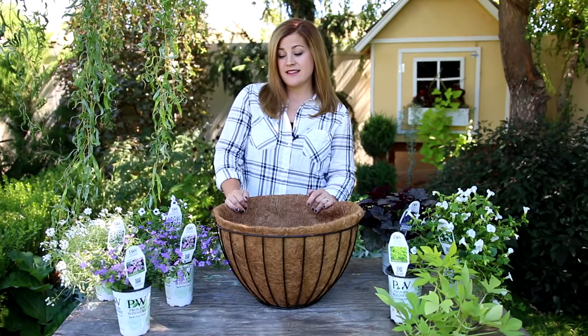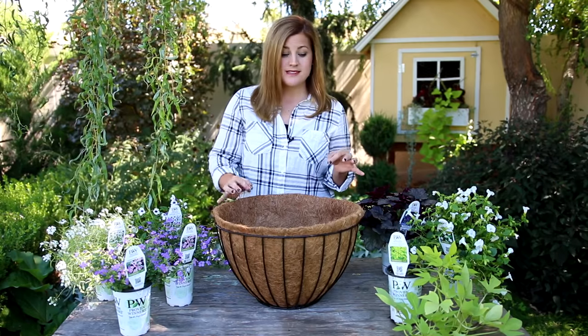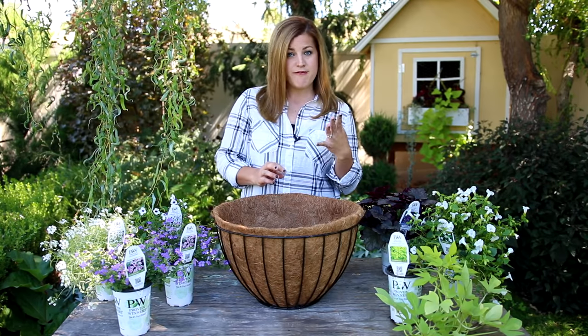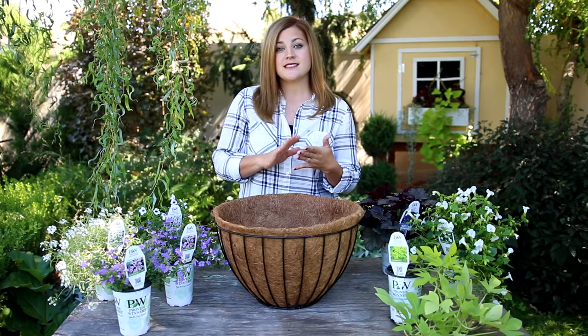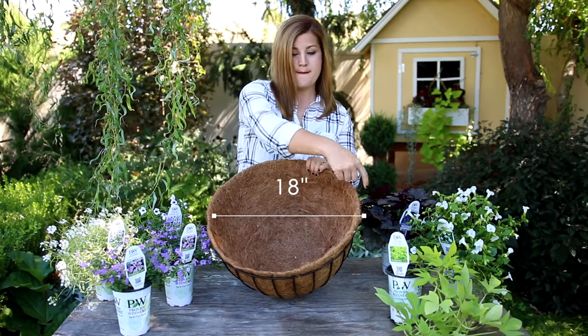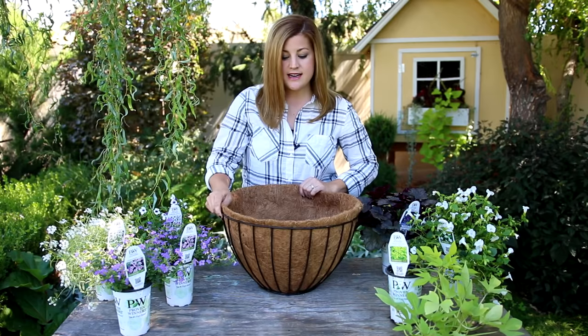Hey guys, today I'm planting up a hanging basket. The question I get the most is how many plants do you put in a basket. The rule of thumb is for 12 to 14 inch baskets you can do three to five plants, and in a 16 to 18 inch basket you can do five to seven.